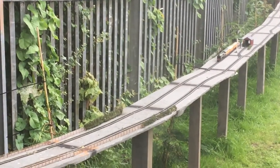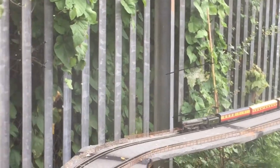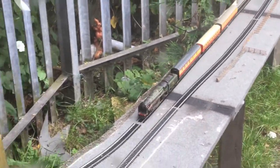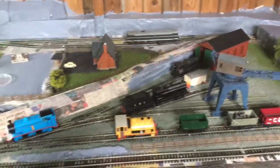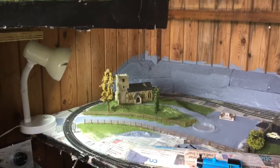It's so good. So yeah, that's what I've got up to now. Obviously, there's the gauge layout.